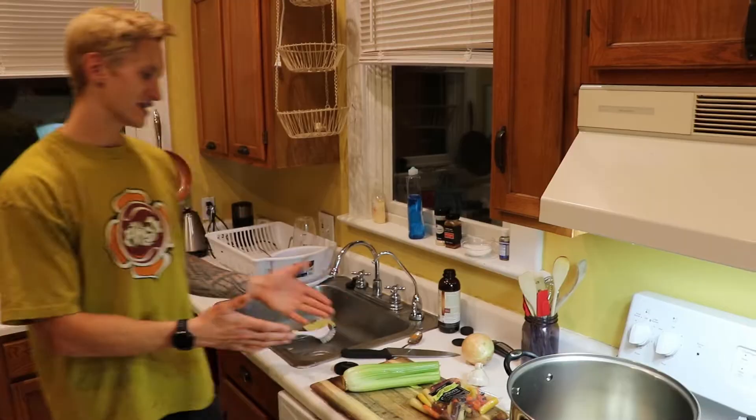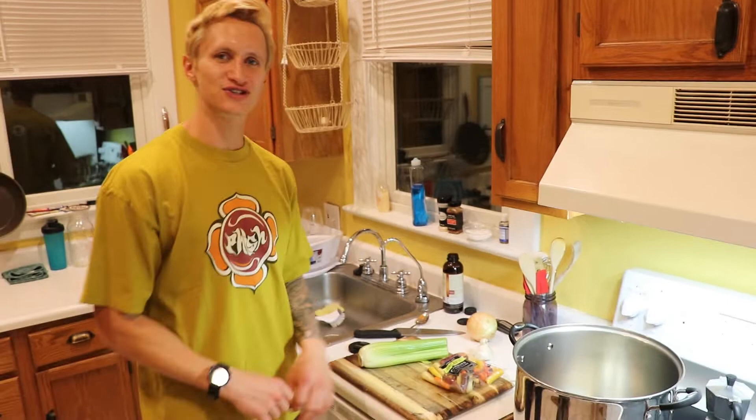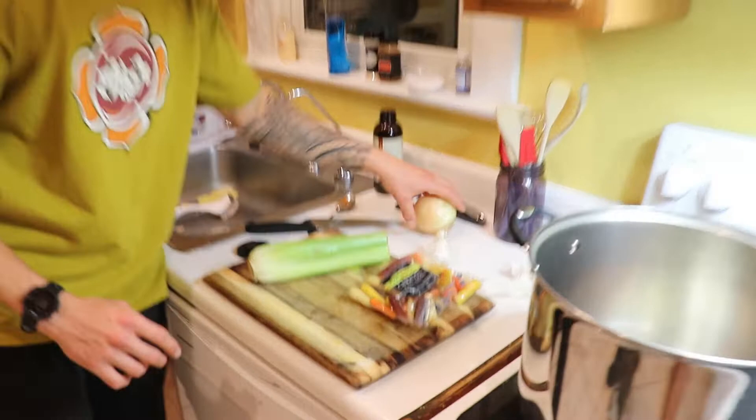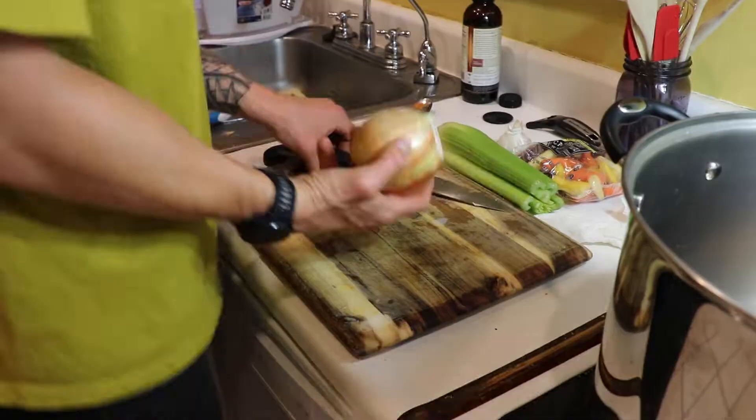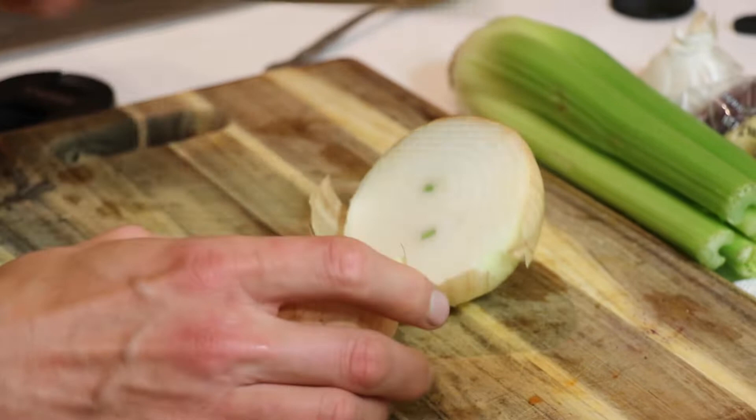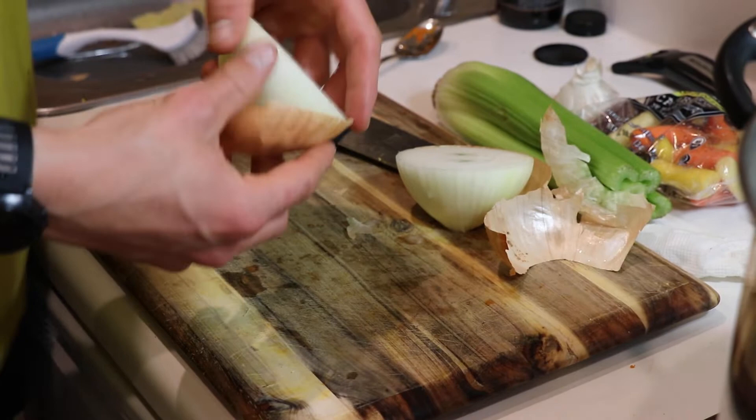Next I've got to prep what they call the Holy Trinity — well, at least that's what the French call it for soups, or mirepoix I think it's called — which is carrots, celery, and onion. And then garlic is just always important in soups. So we're going to chop this all up and start sautéing it in a big stock pot. This is what we're going to cook the soup in. We just want to give this onion a rough chop — nothing too precise, because it's all going to be blended in the end.